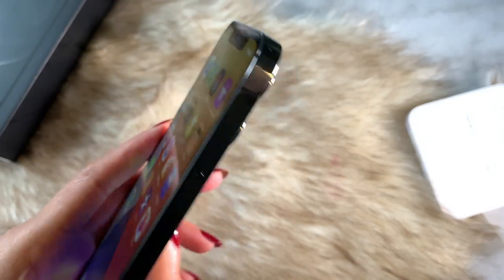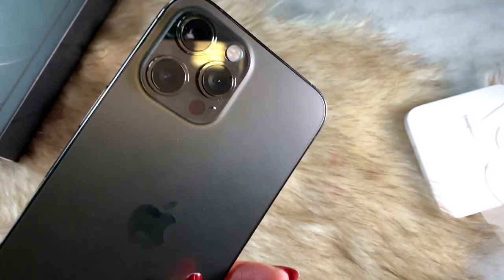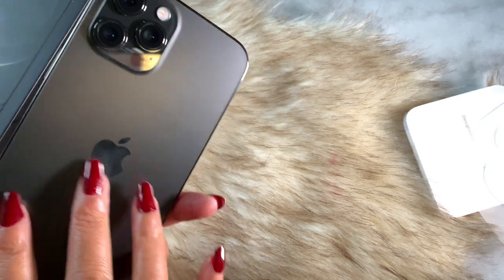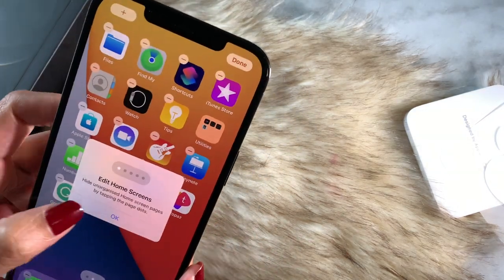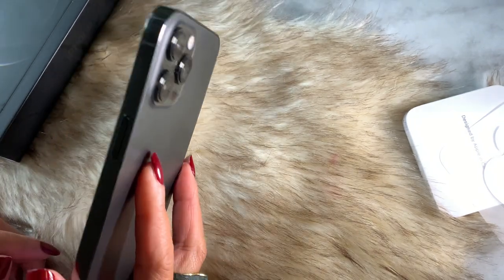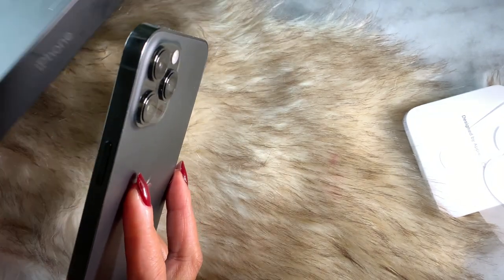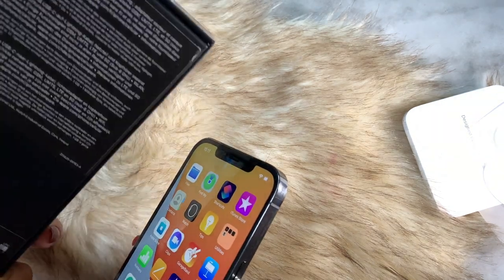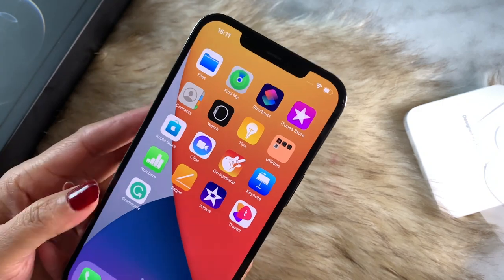You have to bear in mind that this phone is extra heavy, as it is also the biggest iPhone of all time. I can really tell the difference compared to my old iPhone XR. The advantages are a great screen, longer battery life, and a powerful camera.